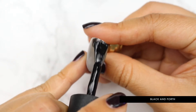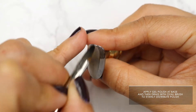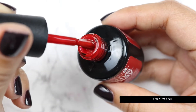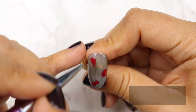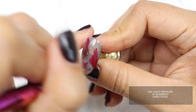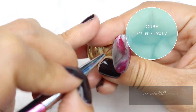Now, apply one more layer of Black and Forth at the base of the nail. Using your oval brush, drag the polish across the nail bed and evenly distribute that thin layer. Without curing, take out Ready to Roll. Drain the brush and apply a small amount randomly onto the nail. With the detailing brush, apply strokes with a wispy motion to these red drops. Keep the strokes light, and apply them in different directions. This step is optional, but you can add additional accents to the nail.